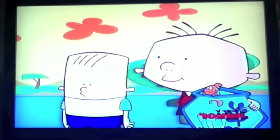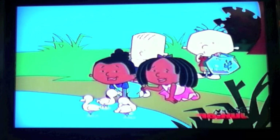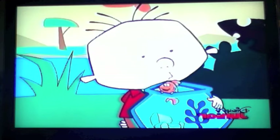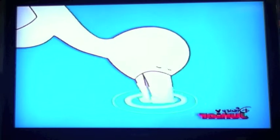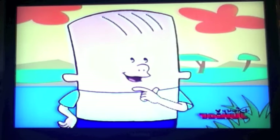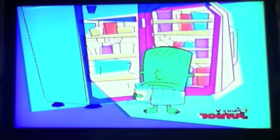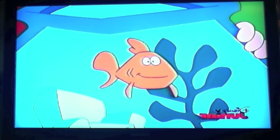Look at these baby flamingos. They're kind of cute, but funny looking too. Why aren't they all pink like their parents? That's a very interesting question. Did you know the flamingo gets its color from the food it eats? When flamingos are hatched, they're grayish white. But their food has tiny amounts of red coloring in it, and since it's all they eat, after a while it turns their feathers pink too. What if we could do that? I'd probably be green because I like pickles so much. And you'd be all purple because you eat so much grape jelly.